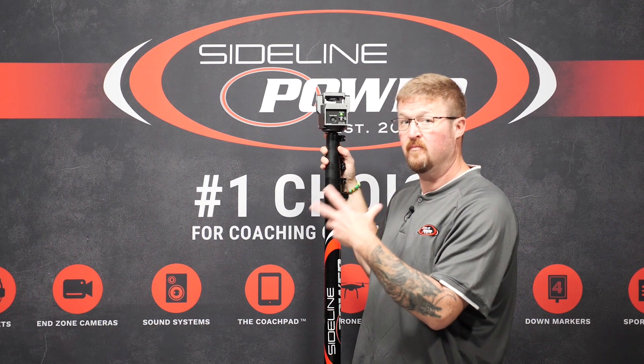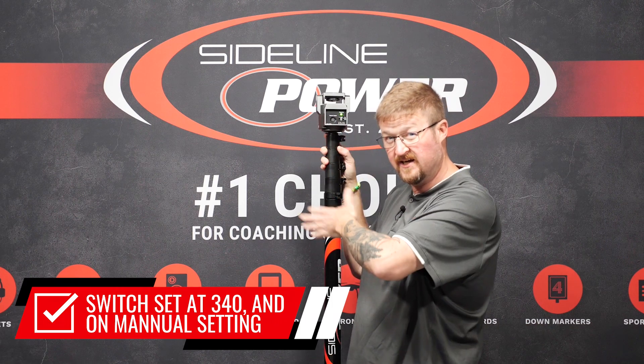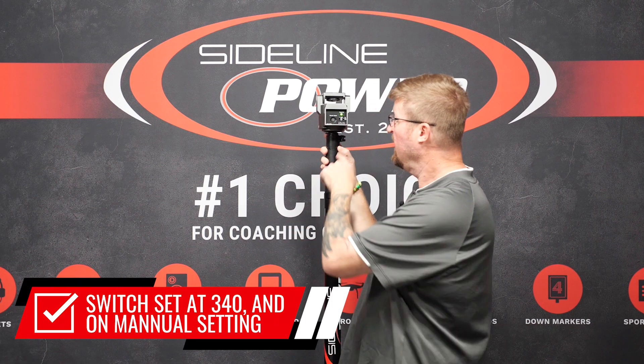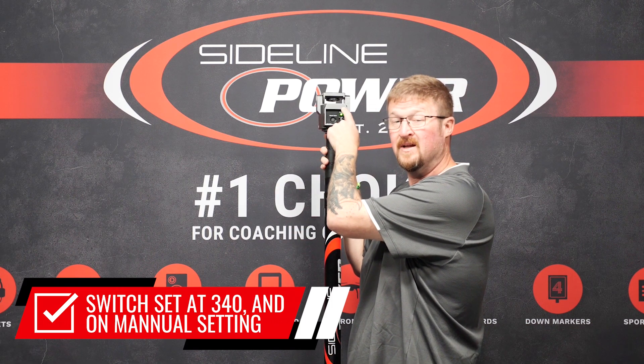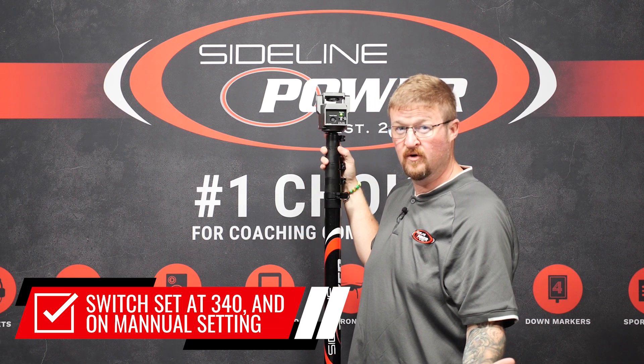For full manual function of the motorized pan tilt, you want to make sure that you're set to 340 degrees — that's going to get you the most range of motion — and you also want to be on manual, not automatic. Automatic is just going to keep panning. Manual is where you'll be able to use the remote control and adjust the pan and the tilt.